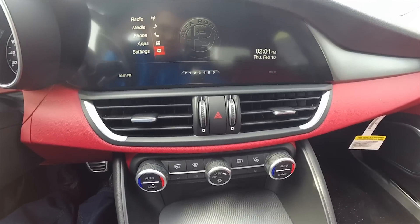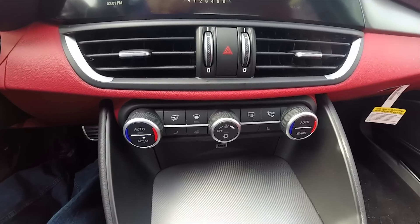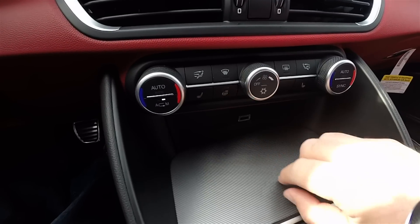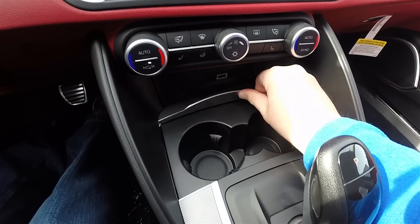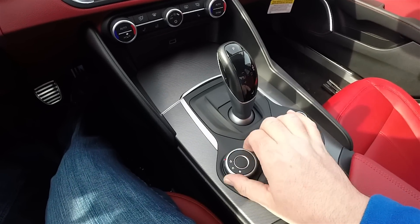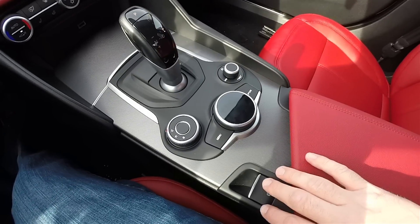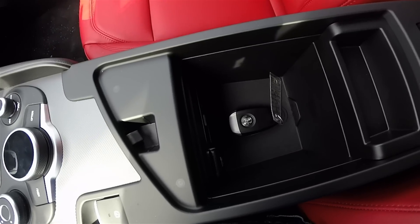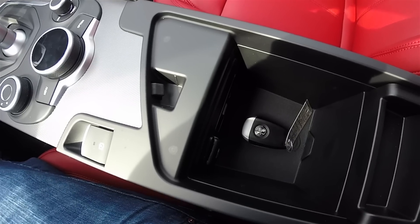Going down the center stack: twin air vents with satin silver trim, four-way flashers, and dual-zone automatic climate control. Underneath are three-stage heated seats and a heated steering wheel. There's a USB charge port and a pair of cup holders behind a sliding tray, followed by the DNA selector switch and radio volume knob, electric parking brake, and leather center armrest which opens up for storage. You've also got a USB port, auxiliary input jack, and a 12-volt power point inside.